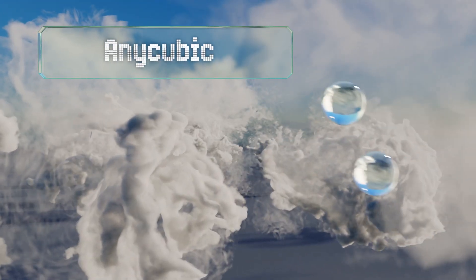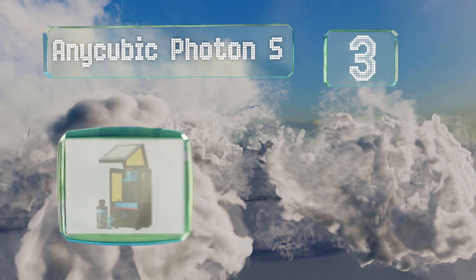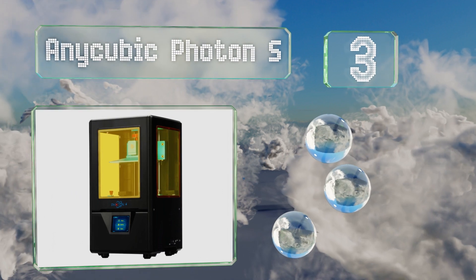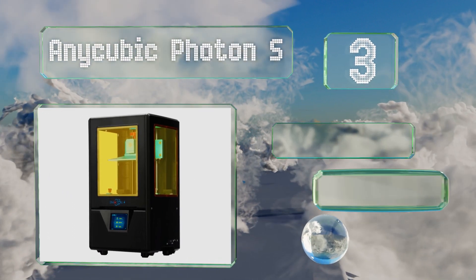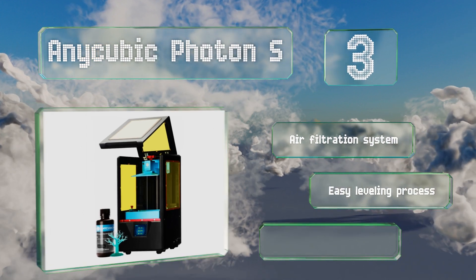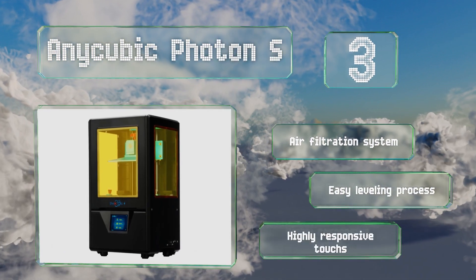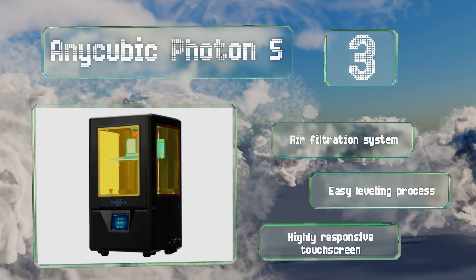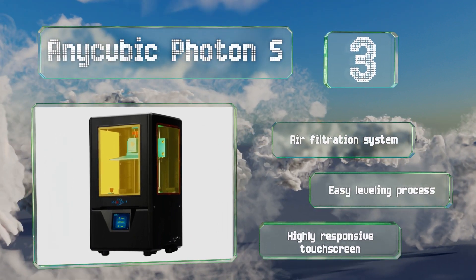Halfway up our list at number three, the Anycubic Photon S comes almost entirely pre-assembled and includes everything you need to get started. You can print offline using a flash drive, and a tinted glass screen effectively blocks external UV interference from prematurely hardening your builds. It's equipped with an air filtration system, an easy leveling process, and a highly responsive touchscreen.